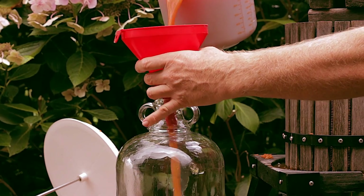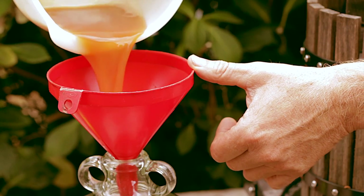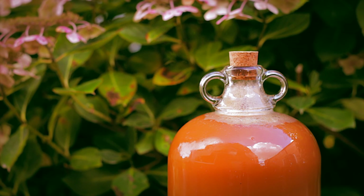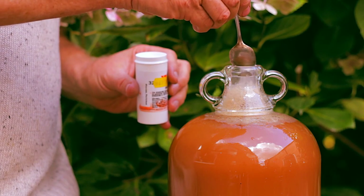Once the pressing is complete and the juice has stopped flowing, pour the collected juice into a gallon demi-john. I know it resembles river water — that's just the juice oxidising. Adding a teaspoon of pectolase will break down the pectin overnight, and the sediment will fall to the bottom of the jar, leaving you with clear golden nectar.